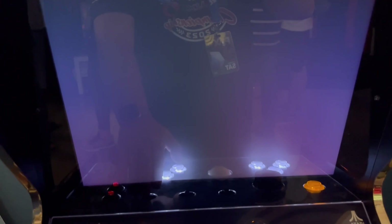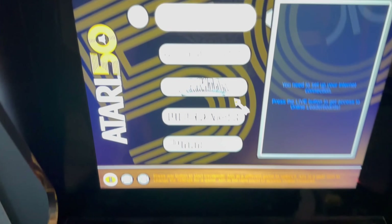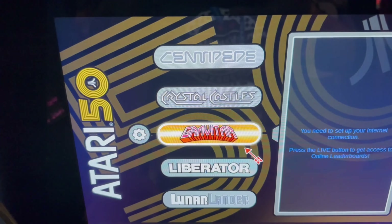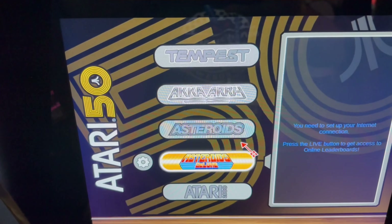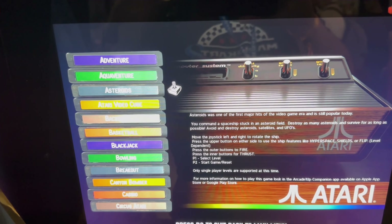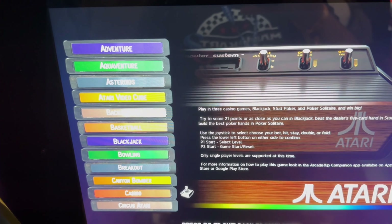My thoughts on this cabinet: I came in with low expectations. This is a cab I'm not personally probably going to buy. But I think it's pretty evident that Arcade 1UP is actually listening to people about things. This doesn't replicate a one-to-one style original arcade cabinet, but I think that's fine. And if they want to deviate and do a license like this with Atari, I'm totally fine with it.